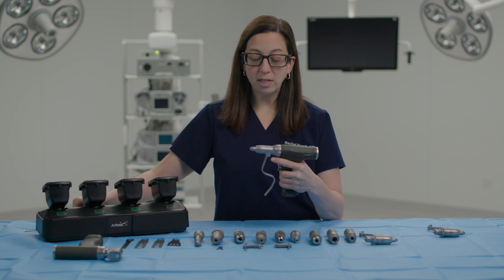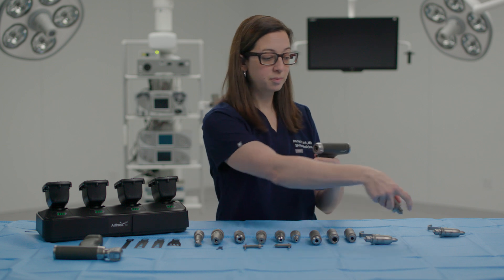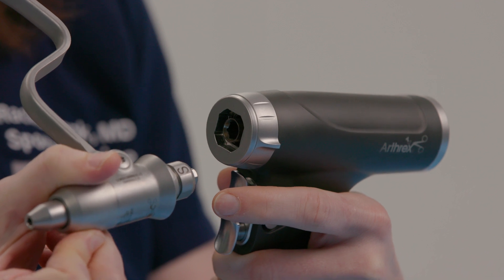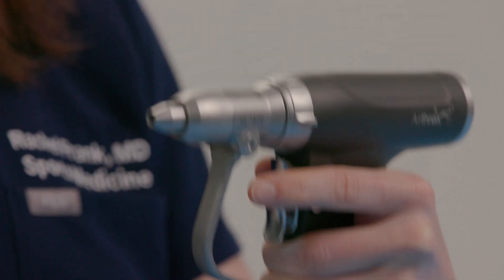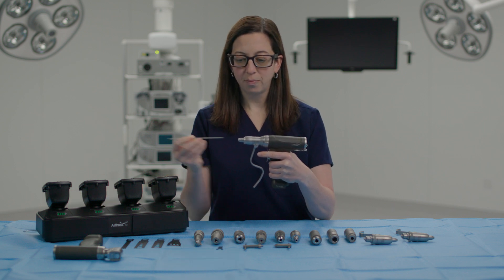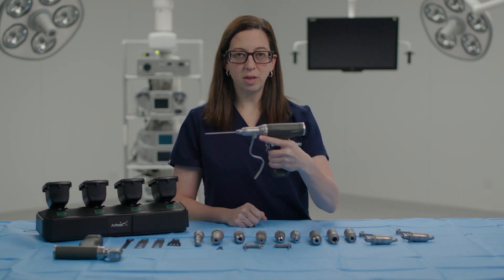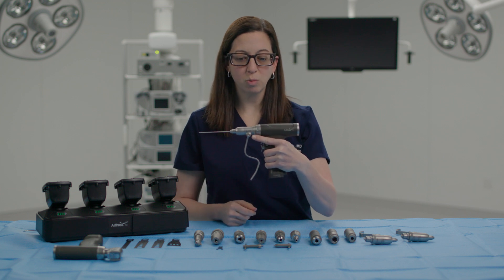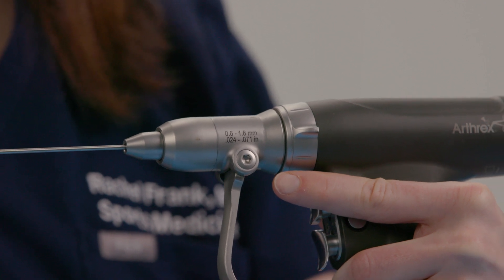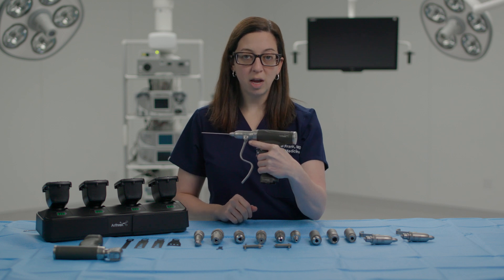We'll take the pin out when we're done and say we want to now put in a smaller pin. Simply use the twist mechanism. Now we're going to use the smaller attachment, and we can see it's clearly labeled with an S. Easy to pop in — we'll take a smaller wire. As long as it's within the size that this particular attachment allows, which is very clearly labeled, you no longer have to worry about where your pins or K-wires are going. This makes it so much easier for both you and whoever's handing you the instruments.